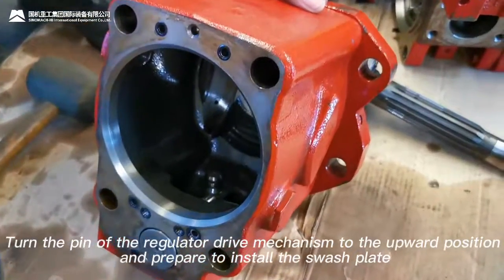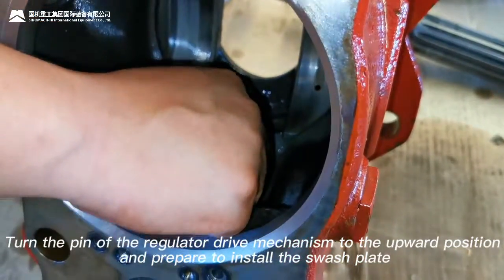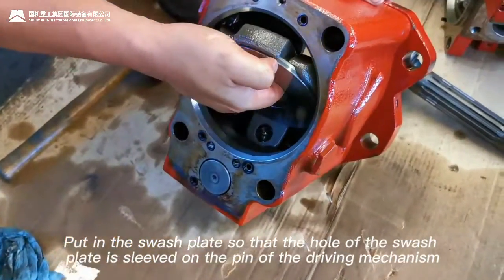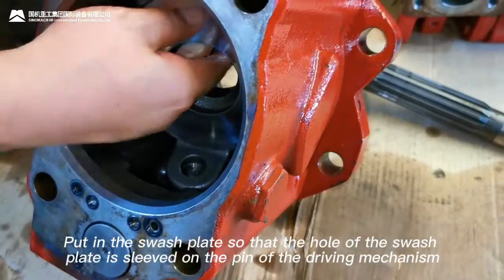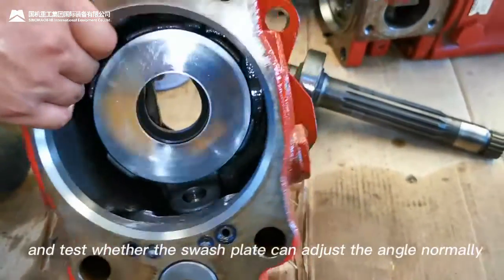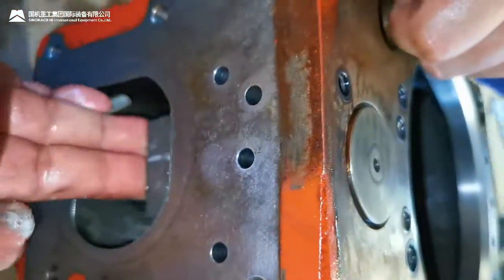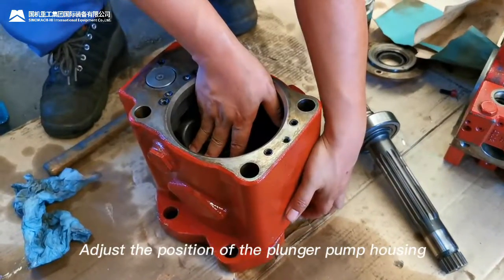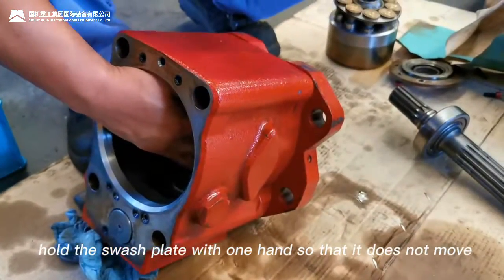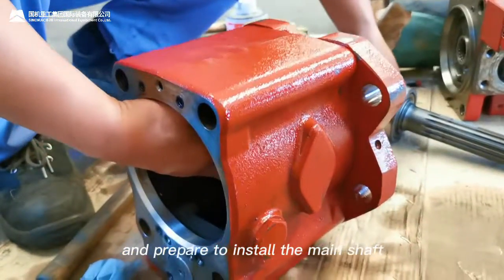Turn the pin of the regulator driving mechanism to the upward position and prepare to install the swash plate. Put in the swash plate so that the hole of the swash plate is sleeved on the pin of the driving mechanism, and test whether the swash plate can adjust its angle normally. Adjust the position of the plunger pump housing, then hold the swash plate with one hand so that it does not move, and prepare to install the main shaft.